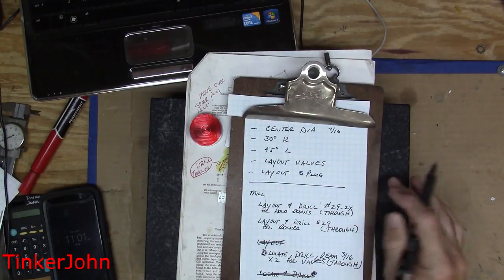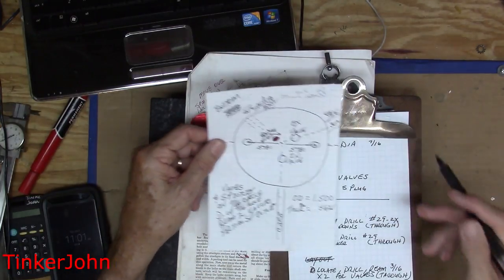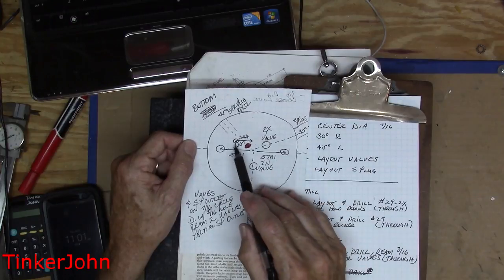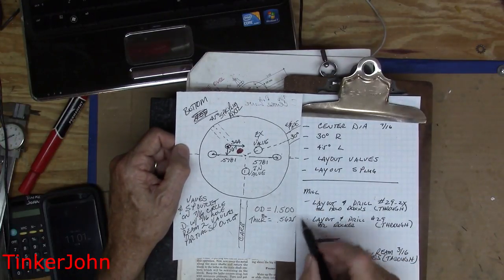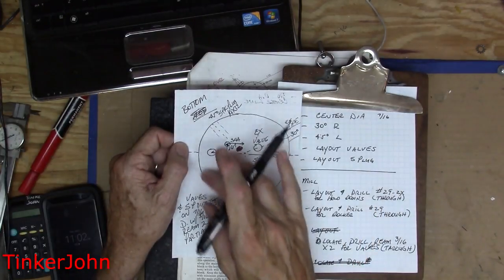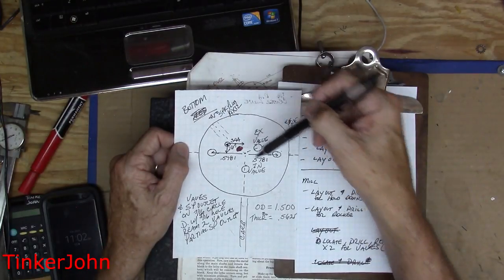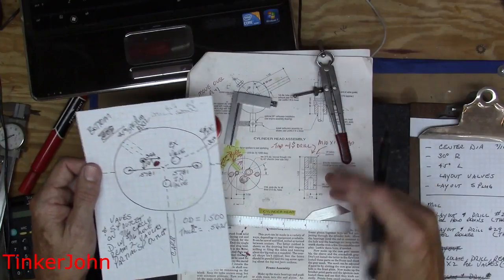At the milling machine I'm going to lay out and drill the number 29 two times — those two holes are going to be for the hold-downs. Then I'm going to lay out and drill for the rocker arm, which is a through hole — that's also a number 29. So I lay out and drill for those two holes, lay out for the rocker arm, then locate and drill the 3/16ths for the two valves. That's all the holes that'll be drilled from this direction. Everything is through except for the spark plug hole, which is a partial hole. I'll do all that at the milling machine, and then we'll have to come back and drill some of these holes coming in from the side.